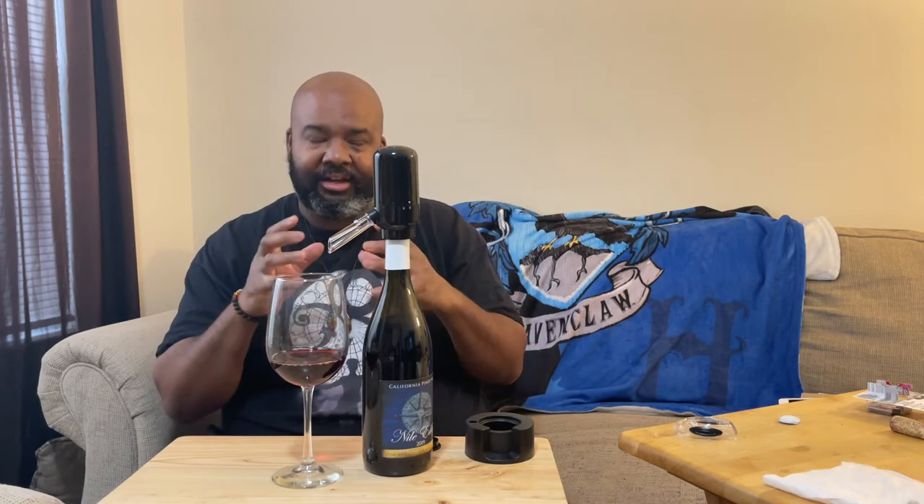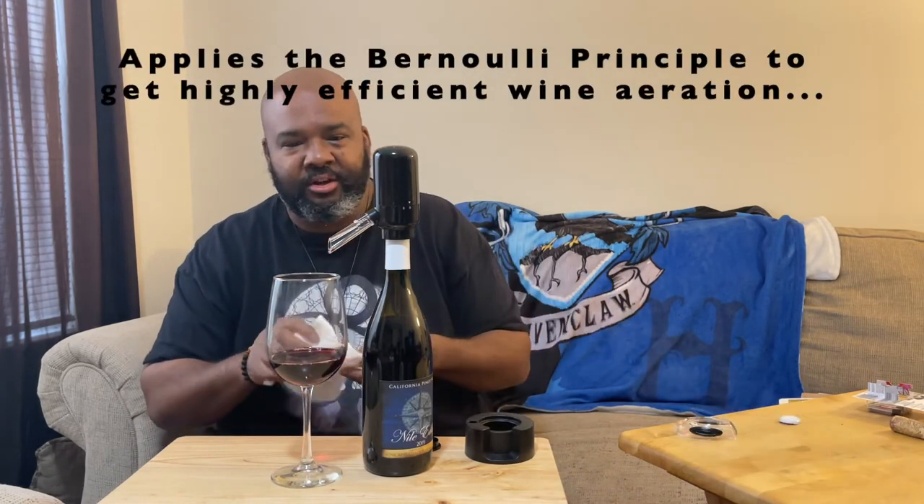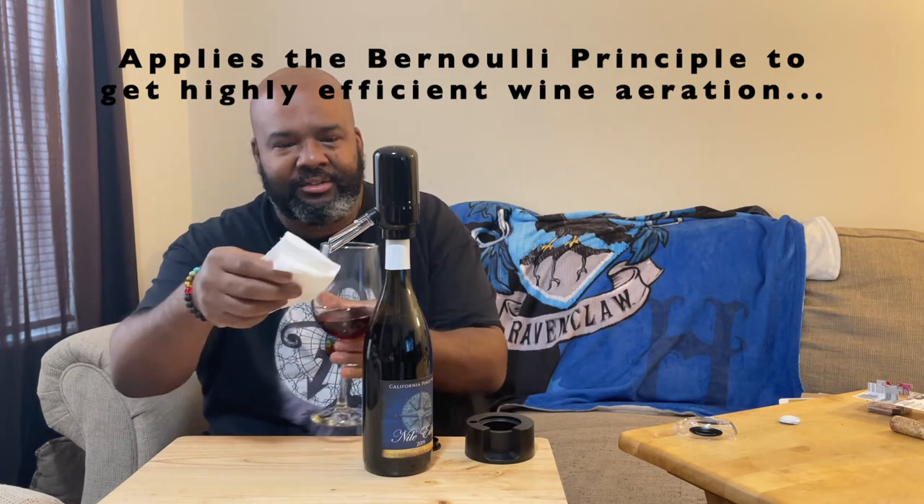That's why you have decanters, especially for red wine. You can do it with some whites, but I think you really get the effect with your Pinot Noirs, Cabernet Sauvignons, Merlots — things like that. It'll actually taste different the longer you leave it in contact with oxygen, and this particular device forces that aeration process to open the wine a lot more quickly. I got a little dab here — wow, that's a nifty device.